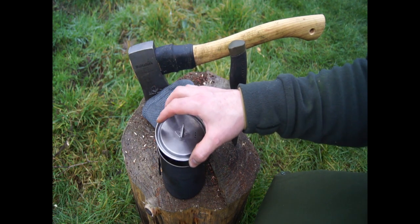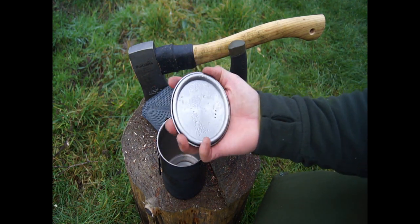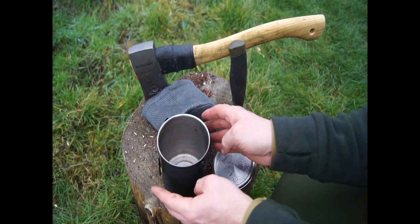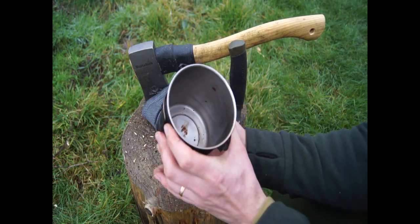It's stamped really, really well — really solid. You won't be able to bend this very easily. The same for the cup — it's quite solid.